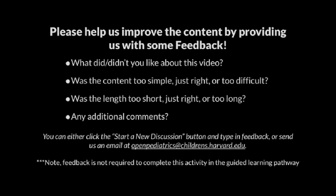That's the end of this segment. Please help us improve the content by providing us with some feedback. What did or didn't you like about this video? Was the content too simple, just right, or too difficult? Was the length too short, just right, or too long? Any additional comments? You can either click the Start a New Discussion button and type in feedback, or send us an email at openpediatrics@childrens.harvard.edu. Note, feedback is not required to complete this activity in the guided learning pathway.